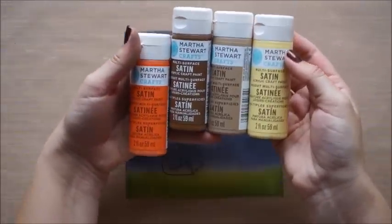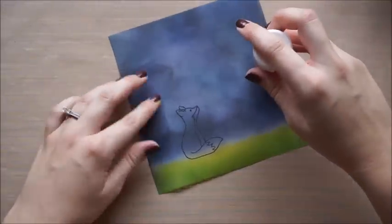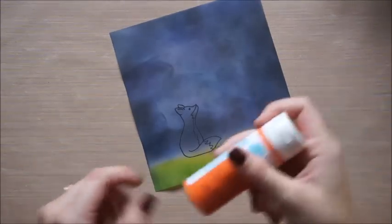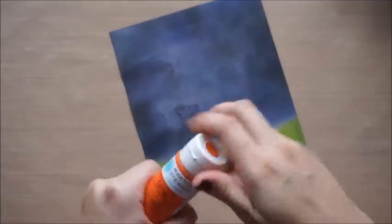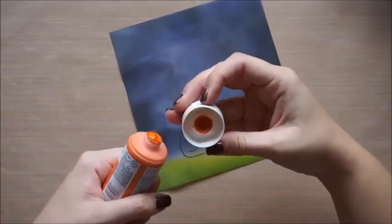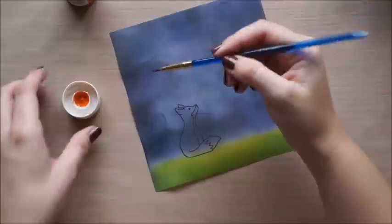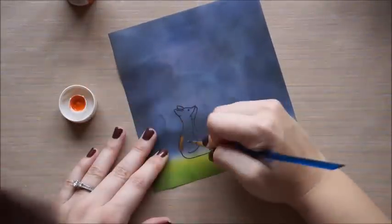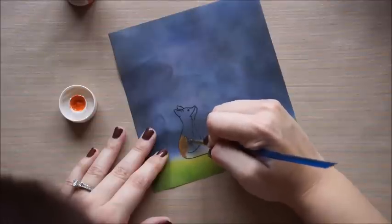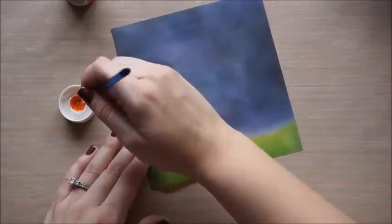I'm going to be using some Martha Stewart all-purpose satin paints today — the colors Carrot, Chestnut Brown, Acorn, and Tranquil. The Carrot color is a real bright orange. I'm just shaking it to get a little bit of paint into the cap and working off of that — it doesn't take a whole lot. My paintbrush is pretty wet when I go in here, and it's reactivating the distress ink and moving it around. I have to dab it up, but we'll cover that up.